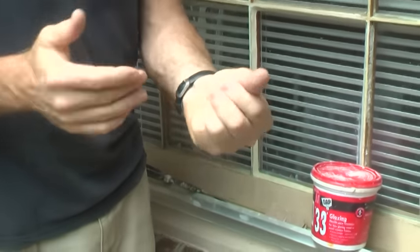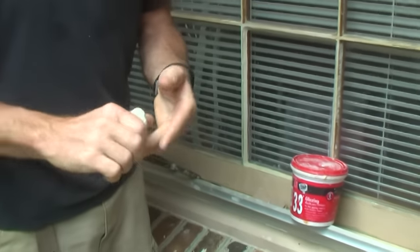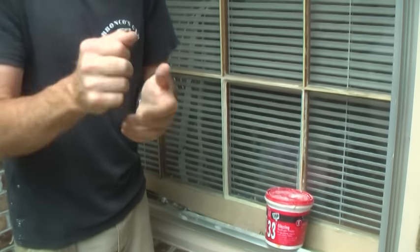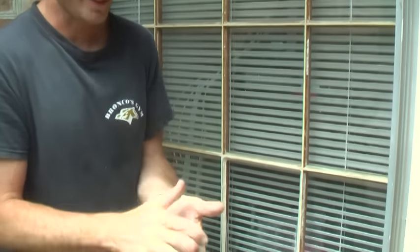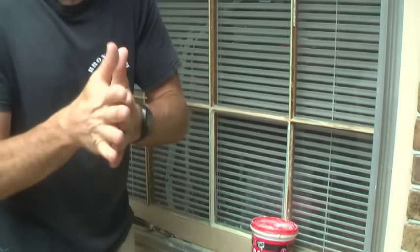Have a little paint thinner on hand to help clean it up when you're done. If you need to soften it and it's a little crumbly, just use a little bit of linseed oil to take any lumps out. It's got to be real workable and warm, so make sure you're really working it like you're kneading dough. Then you're ready to go.